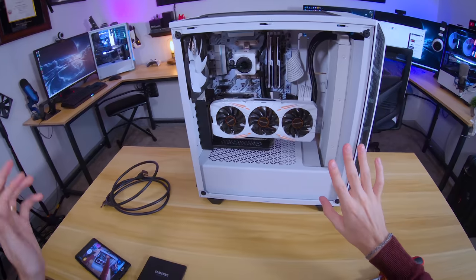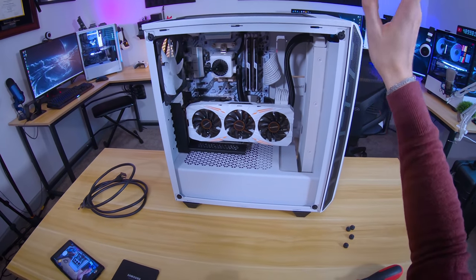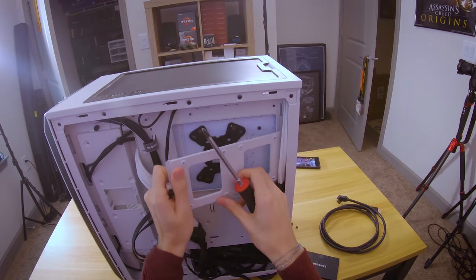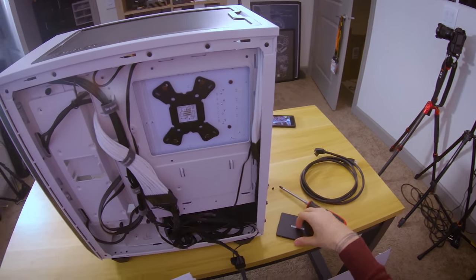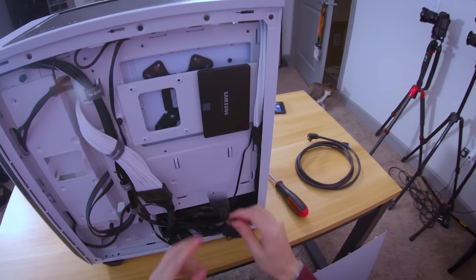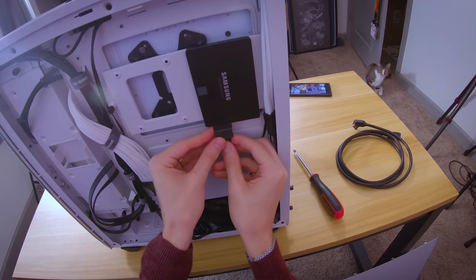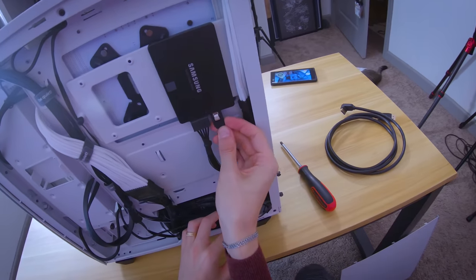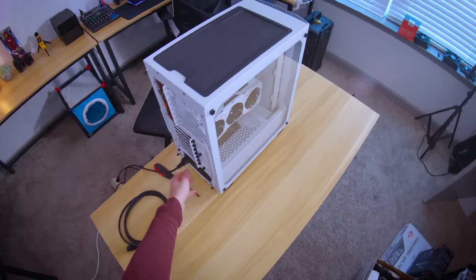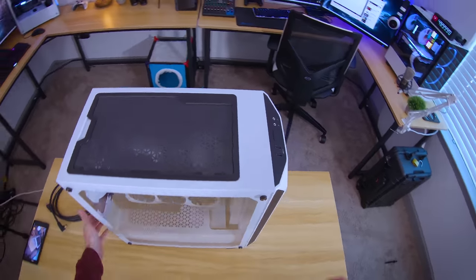Let's clean up the mess behind the motherboard tray. Last up is the SSD install — make sure the ports are facing down. There we go. And we're gonna power it on for the first time.